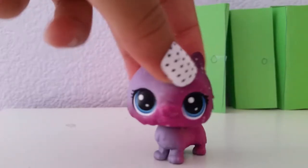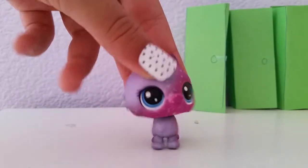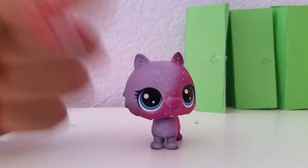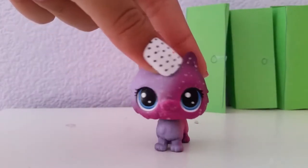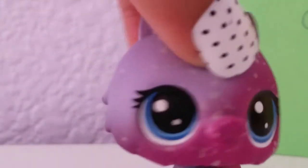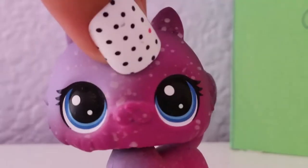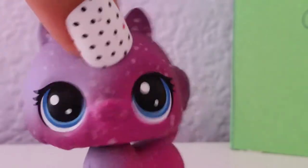Hey everybody, it's Selfless Fantastic Films here. If you're wondering if these are my real nails, no they are not, because my other nails are completely fine, and real nails don't come off. Today I was browsing Walmart with my mom and I came across one of the most beautiful things I've ever seen — a Calico Critter set for only $6.88.